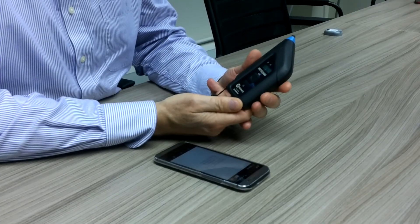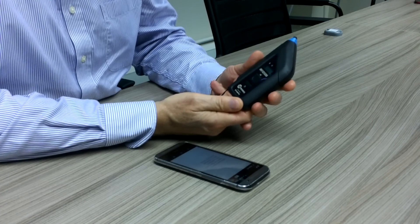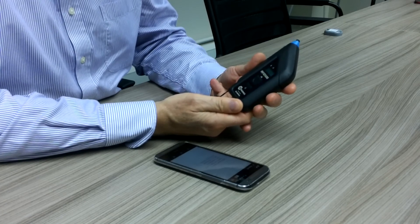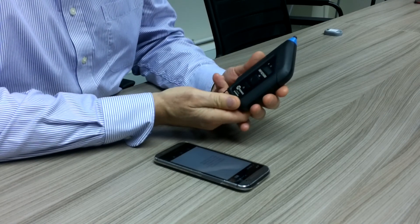This is the Xtronix iRFID 500 UHF Passive RFID Reader. We're going to look at how to pair this to a mobile smartphone.